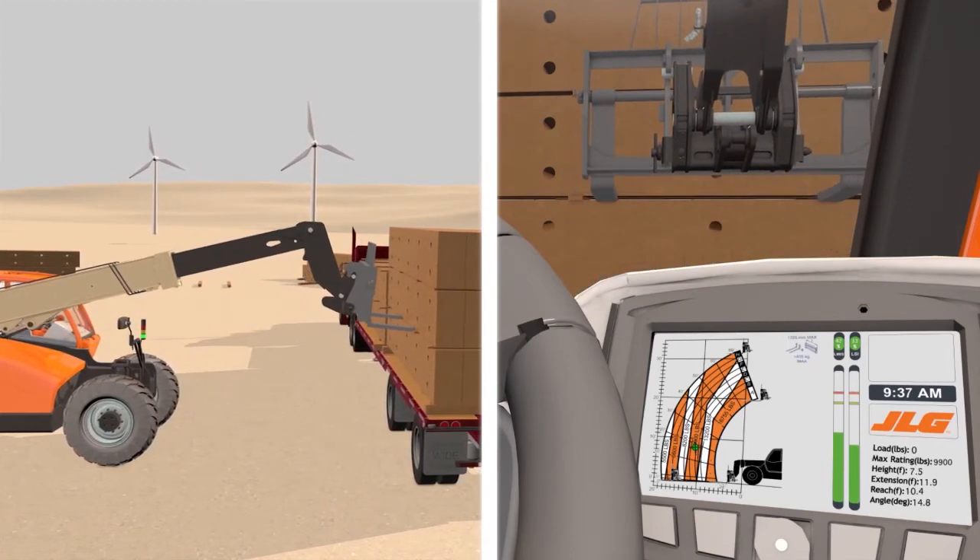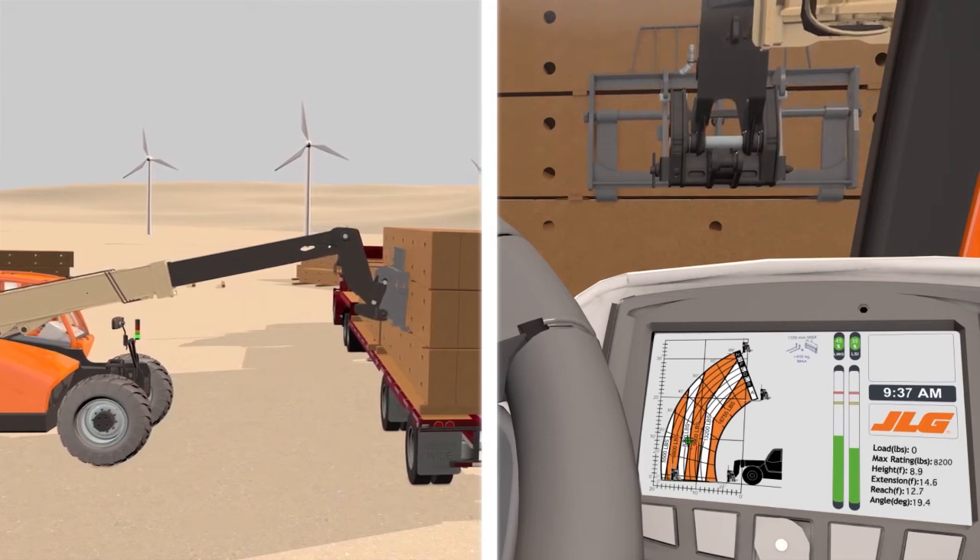The operator then engages a load that will bring operation within compliance, based on the capacity chart.